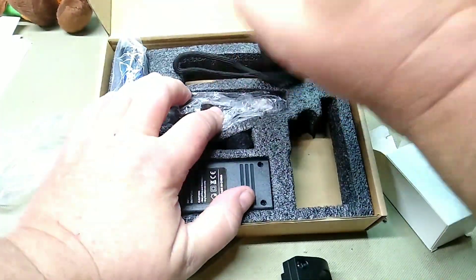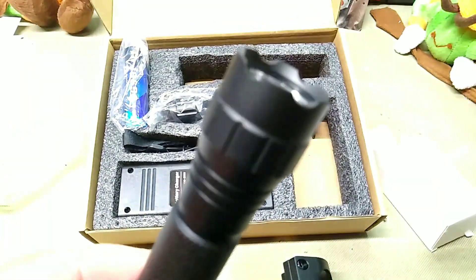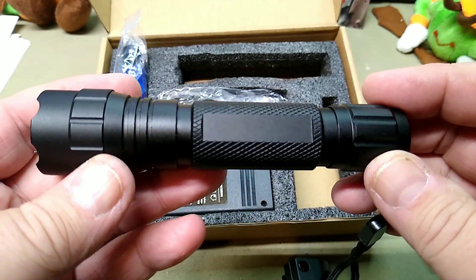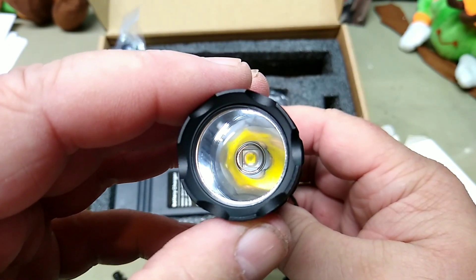And the flashlight — we'll take a quick look at it. It is anodized aluminum, very well made. It's got a single LED in there.